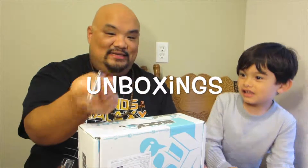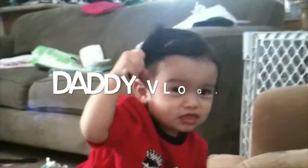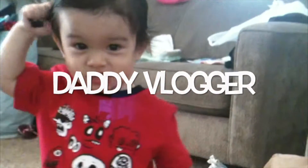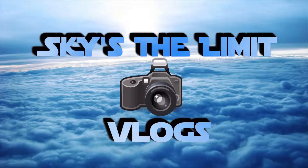Here comes the unboxing knife. Watch out for it. Go ahead and open it. Cool. I'll move that to the side, because I usually like to keep that for last.